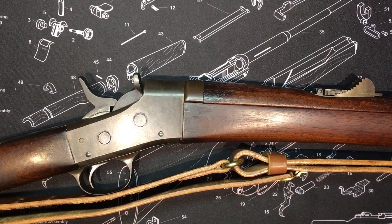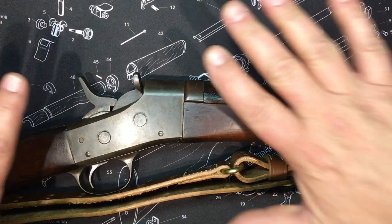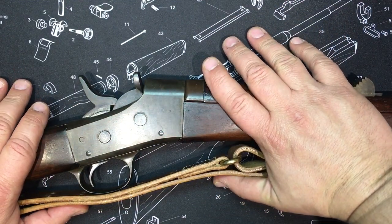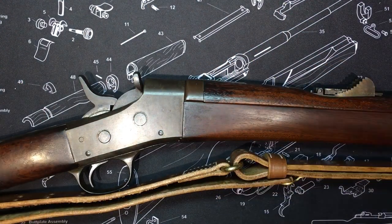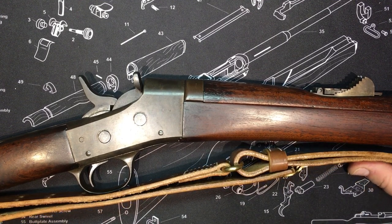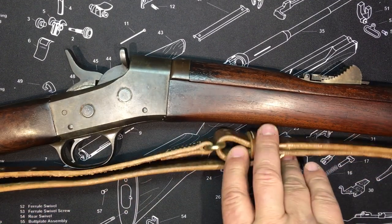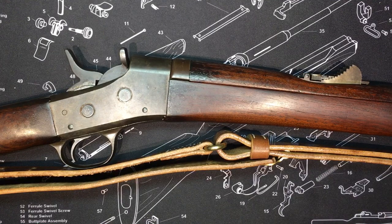I'm back with the rolling block - boy did I go down a rabbit hole here. Let me explain what I've been doing for a week. I had to suspend the video I had planned just to really get into this thing. Doing a video on it just opened up a whole can of worms.